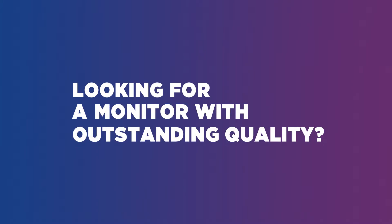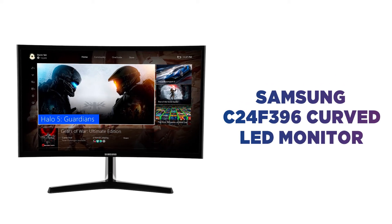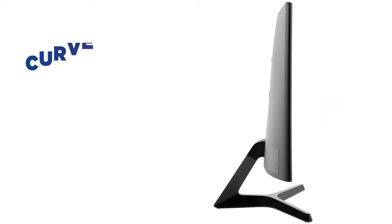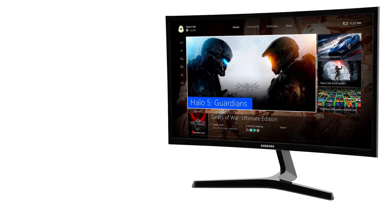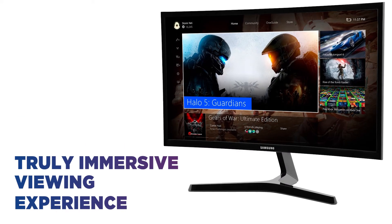Looking for a monitor with outstanding quality? Watch all content look amazing on this Samsung monitor. The curved shape of the screen will wrap around your field of vision and draw you into every scene, allowing you to enjoy a truly immersive viewing experience.